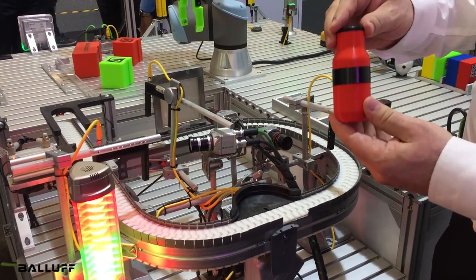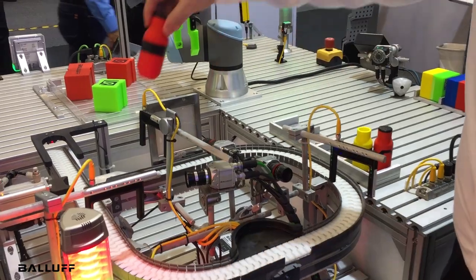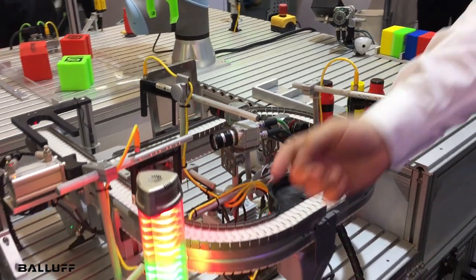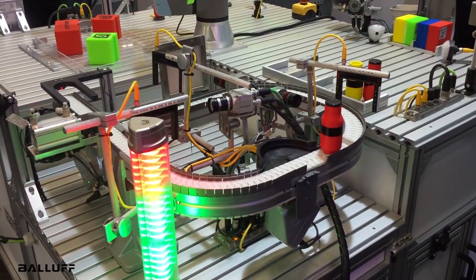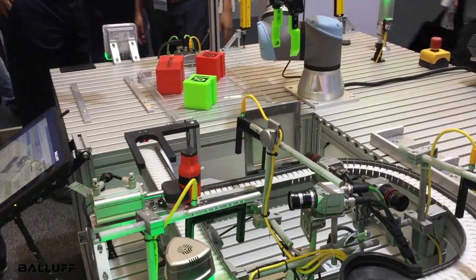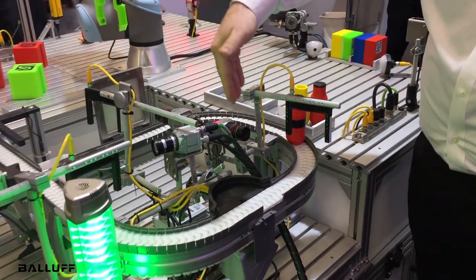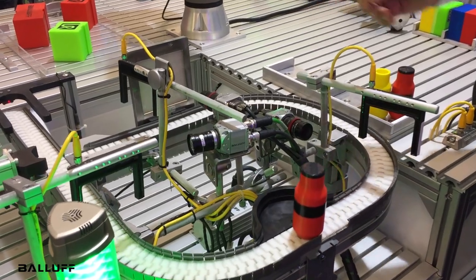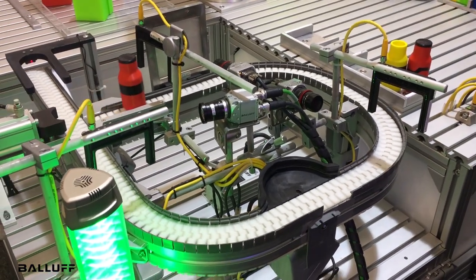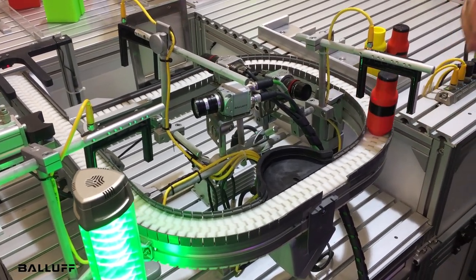This is a good bottle — we're looking for a red bottle with this shape, with a cap and a label. As it goes through, the image was captured and our stack light shows that it was correctly identified as the right bottle, with the right label, cap, and correct color. We also have our smart light connected with IO-Link, and our IO-Link master block with fork sensors which are the triggers for the inspection stations and the backlight.